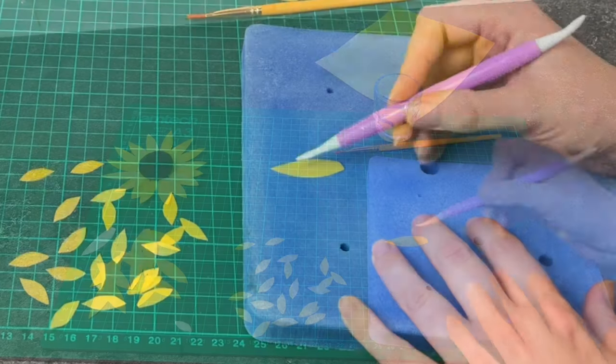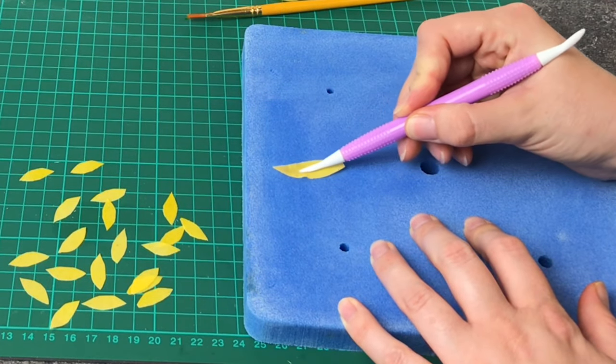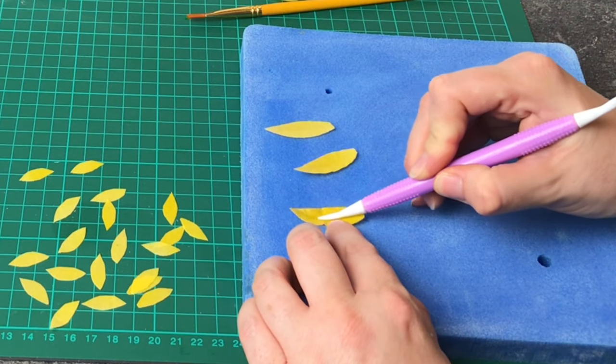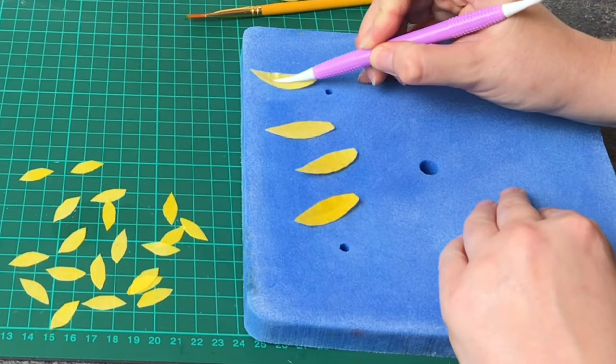Pop your larger petals onto a foam mat and then using the leaf tool gently run it down the centre. You don't have to add too much pressure, but they do still need to be slightly damp otherwise they will crack and break.